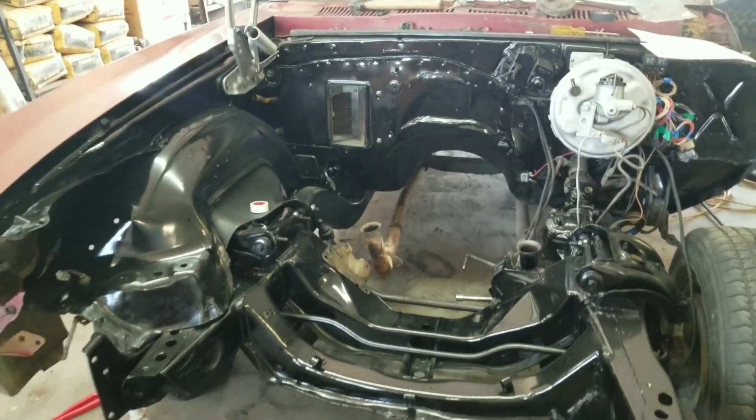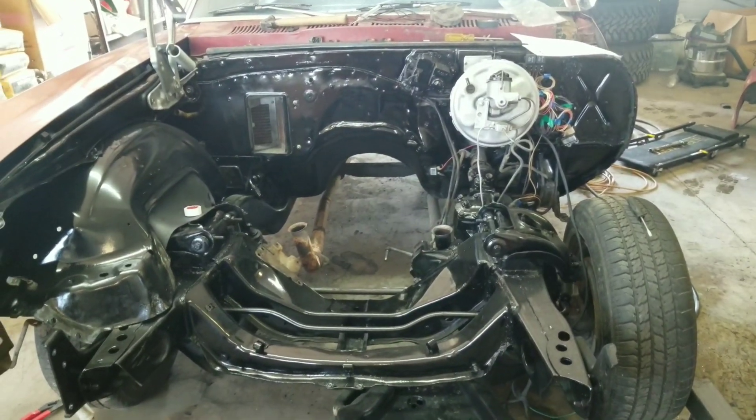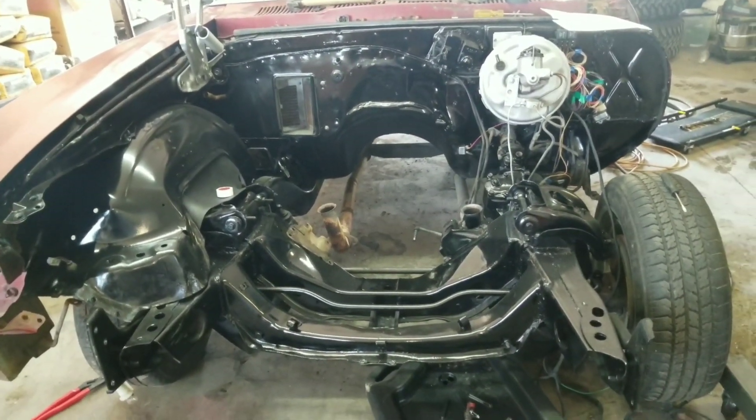What's going on guys, welcome back to another LSWAP video. Today I'm going to continue work on the fuel tank replacement, so let's jump right into it.